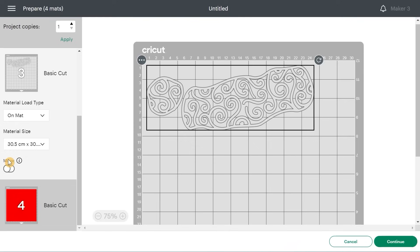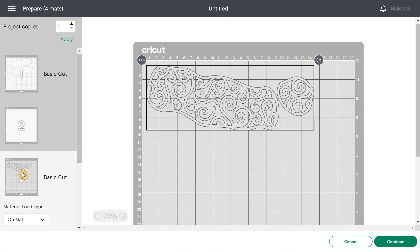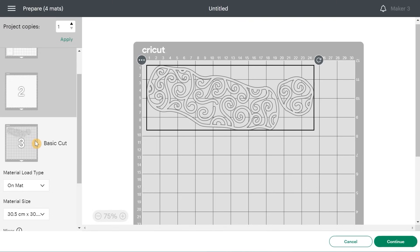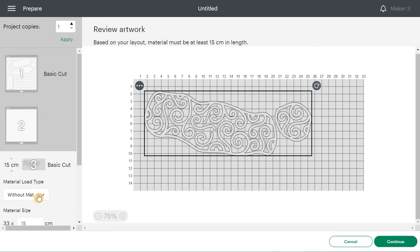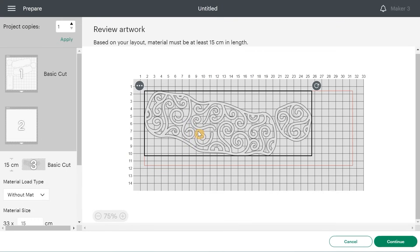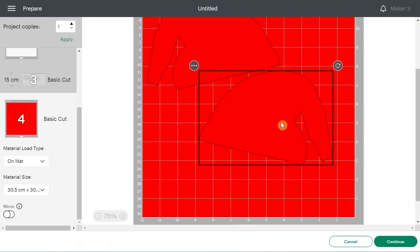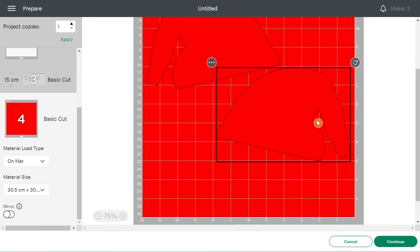This piece I want to do in iron-on. When cutting iron-on, we need to mirror it. I'll also be using smart iron-on, so for this one I'll go without a mat. For the mat color in canvas, you can set the right color if you prefer. For the first mat, the cardstock I'm using is medium cardstock — I'll select medium cardstock from the popular materials. Let's install the cardstock on the mat.